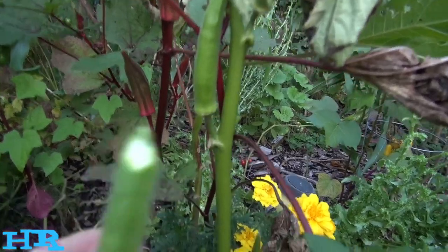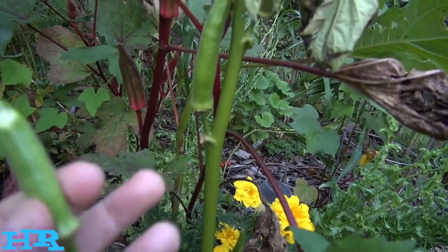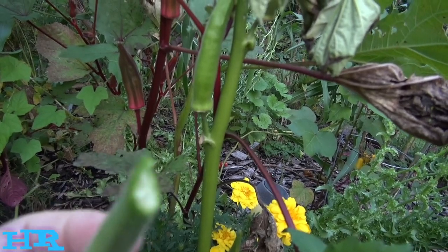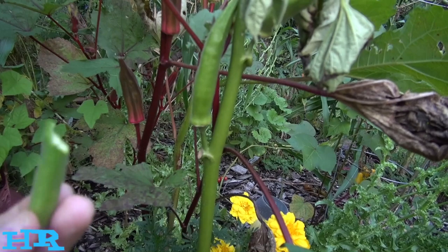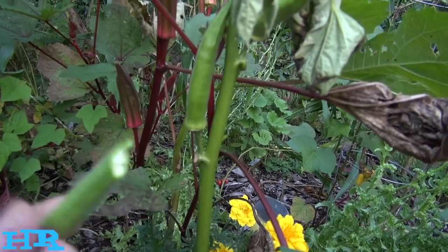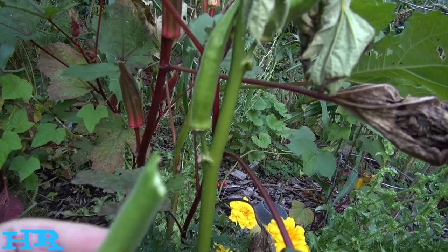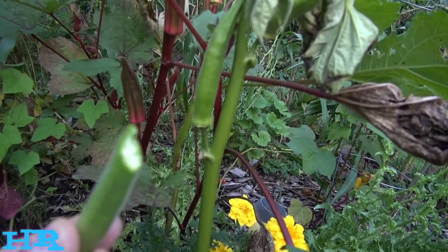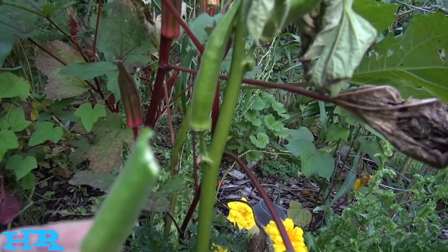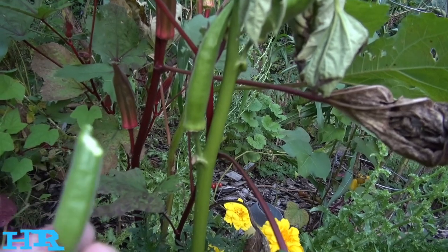Okra is very good for your digestive tract — it coats your digestive system. It's also good for a lot of other things, very high in minerals and nutrients. It's a very good food to eat, so if you can grow okra I would highly recommend it. Try to get as much of this into your system as you can. This is one of those plants you really want to eat a lot of.